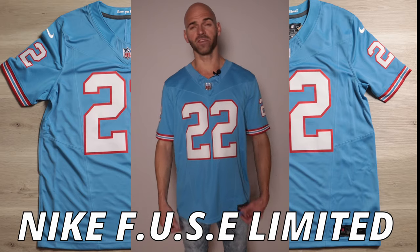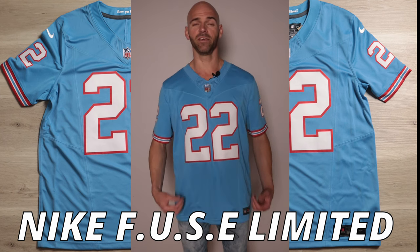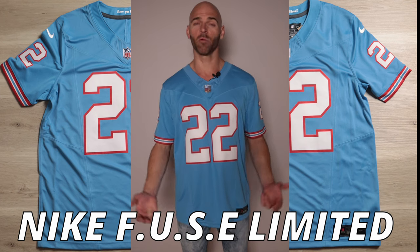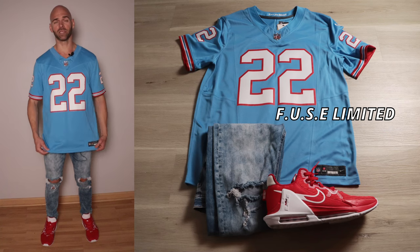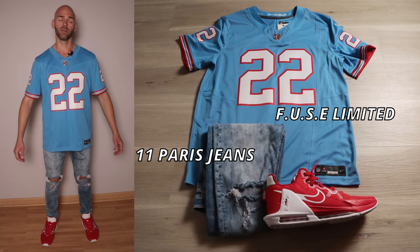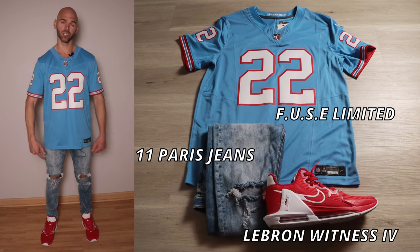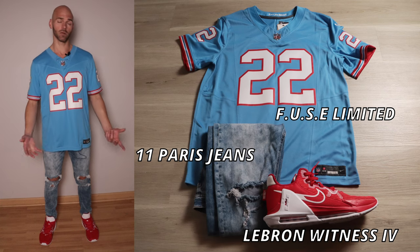Kicking things off for today's video, every outfit is going to be based off of this Nike Fuse Limited Derrick Henry jersey. I would prefer the elite version, however it hasn't dropped yet, so this one will do. For outfit number one, on top we're going to have that Derrick Henry Fuse Limited throwback. For the jeans, there's going to be some 11 Paris distressed and ripped jeans. And for the shoes, we're going to have some red and white LeBron Whitneys. So let's start with the basics — the colors.